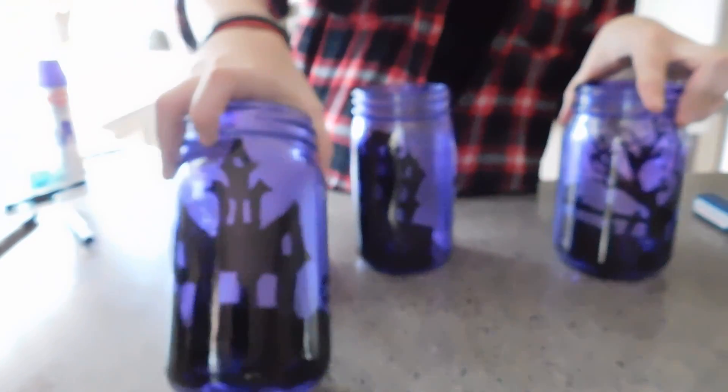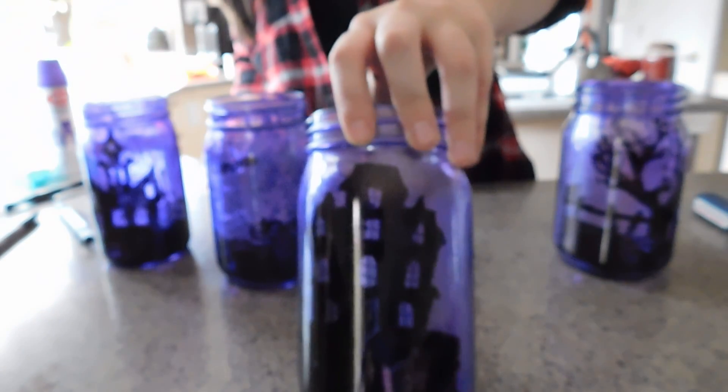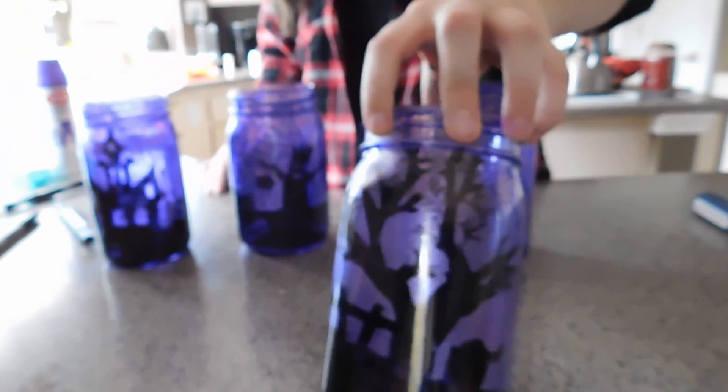This is the first one I made. This one's my favorite — got the tree, and then we got another tree. I'm sorry that I could not show you guys exactly how I did this, but I did record it and none of the videos came out very good, so I decided to redo it and show you guys a better view of the jars.